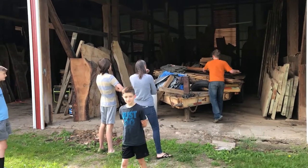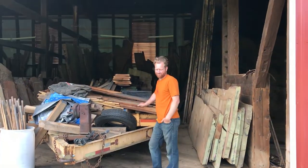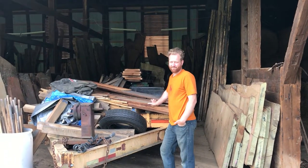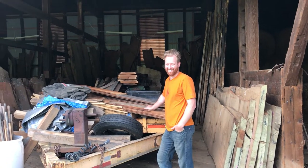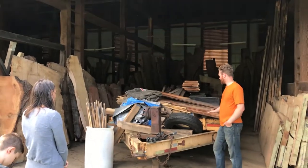So we traveled out to Steel and Grain today. Steel and Grain is owned by Kevin Scheimreif. Kevin, you might remember, helped us out and actually built a lot of our house and worked with us a ton out there. Kevin owns Steel and Grain, which does custom furniture.